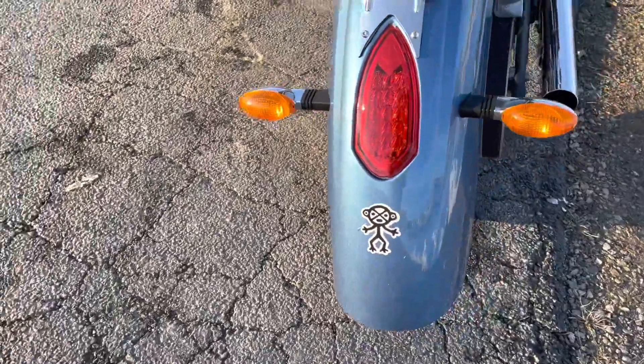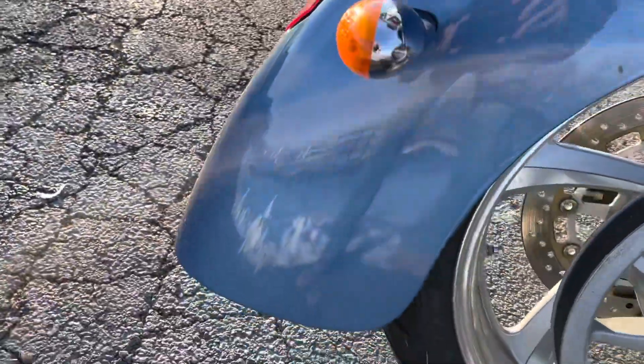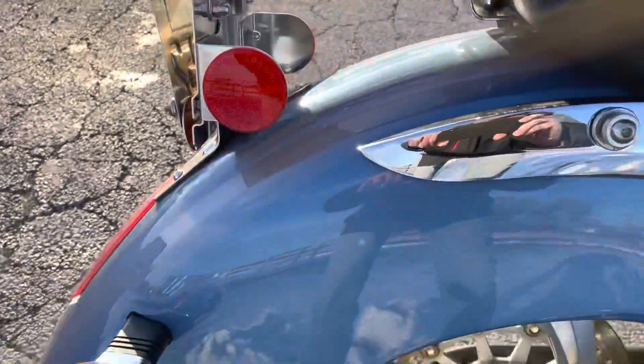Coming around back to the right side. It's got some kind of goofy animal logo — I don't know what that is. See this side here — minor scrape there. Side cover. Very nice.